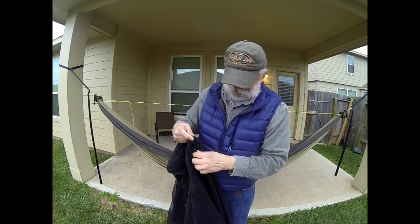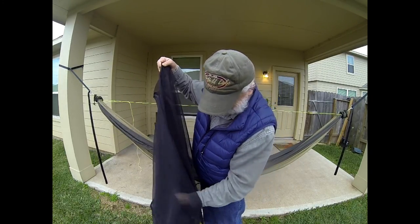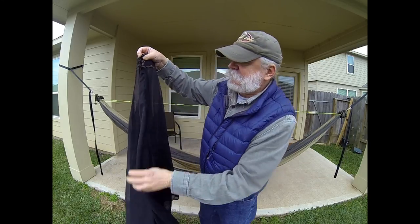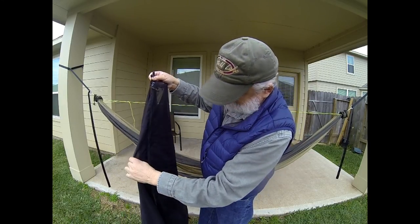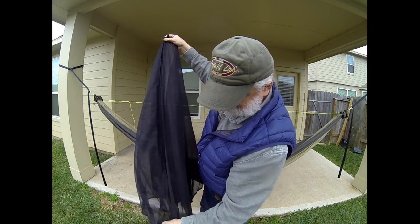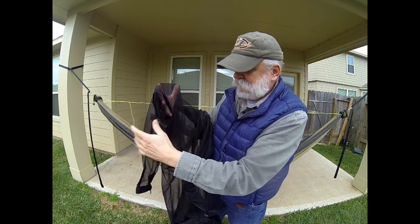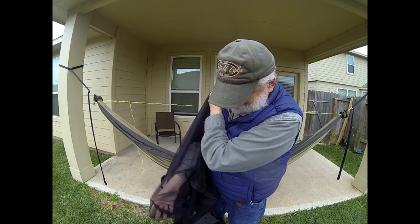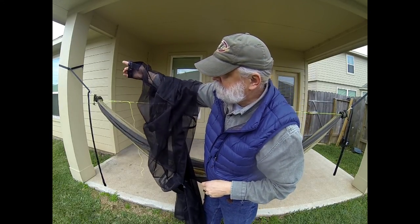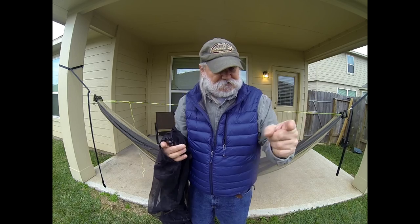Find the zipper opening and open it up — this one has two zippers on it. Make sure both zipper ends are up so you can open it without any holes in the middle. Open it up, reach in, and find the little hole in the end. You're going to take your hammock suspension and stick it through this hole, then do the same thing on the other side.